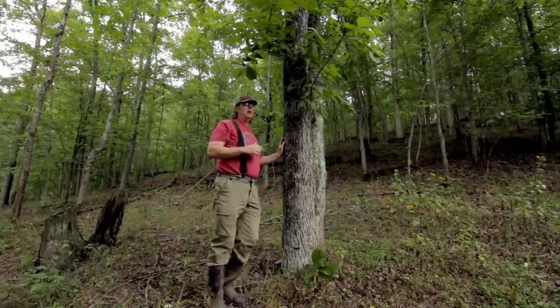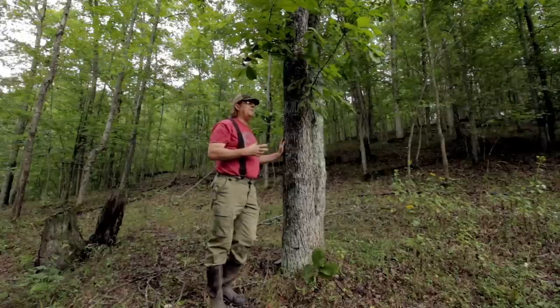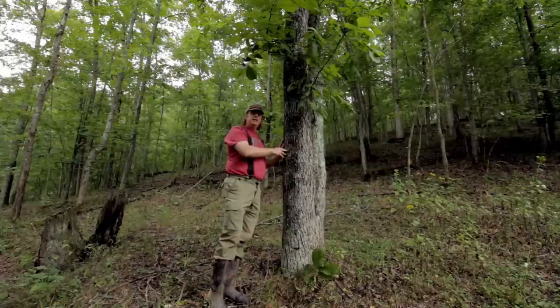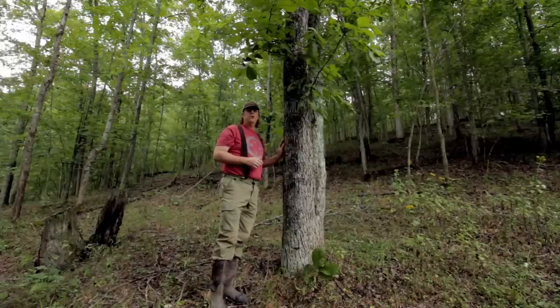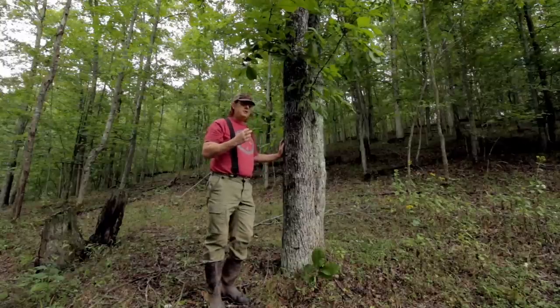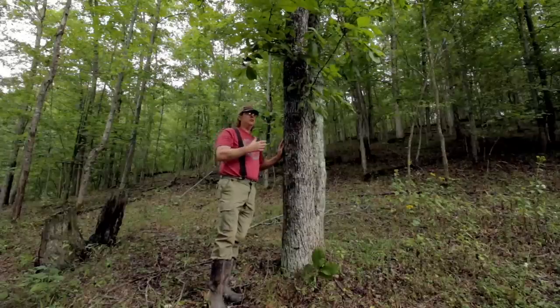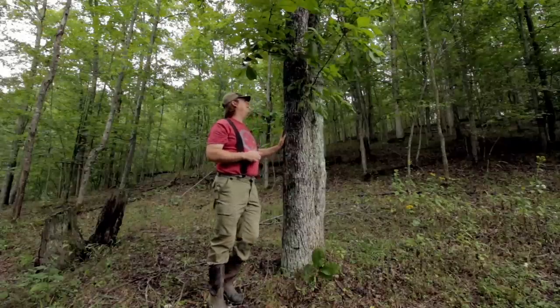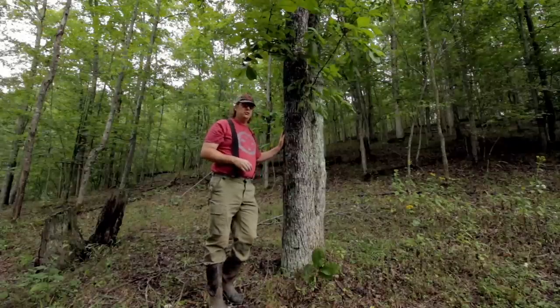The Mockernut Hickory can actually develop cavities in the tree over time. It doesn't necessarily kill it — the tree can still grow and flourish — but those cavities become really nice habitat for animals. Squirrels love them. If you've got a tree that produces housing for you and produces food, that's where you'd want to be. A lot of wildlife enjoy this tree.